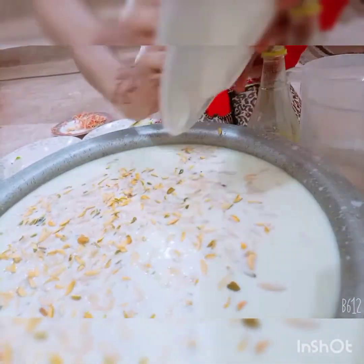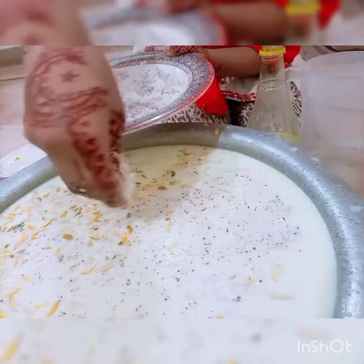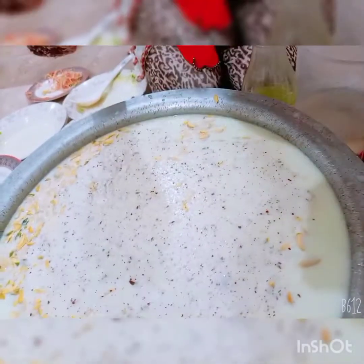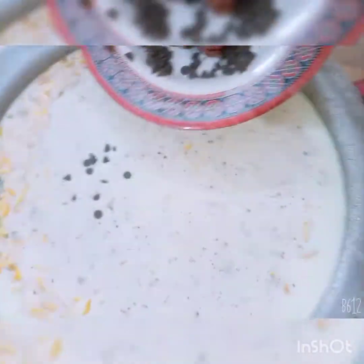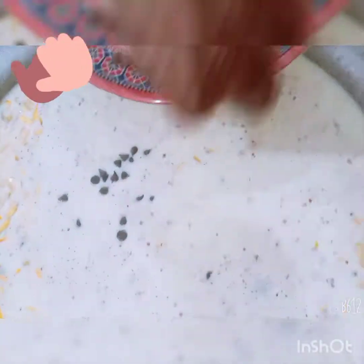After adding the coconut, I will crush it. Now we will add the coconut in. Now we will add the chocolate chips. I have almost added all the ingredients.